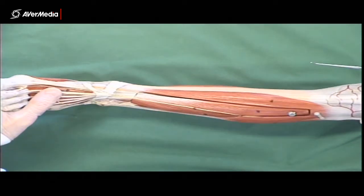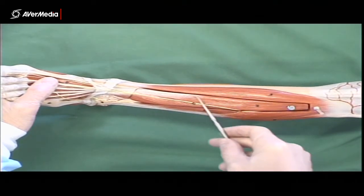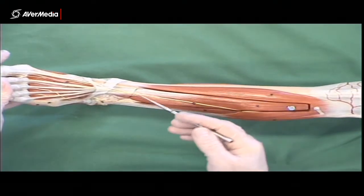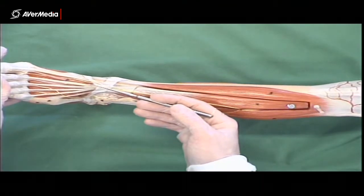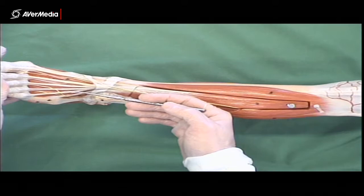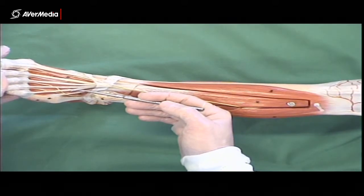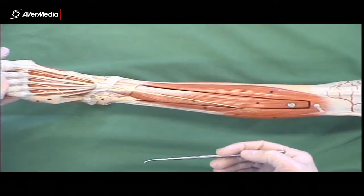Next to that, if we keep moving laterally, we have extensor digitorum longus on the superficial surface, on the outer surface here. It starts out as one tendon which then splits into four, so we can see four tendons going to digits 2, 3, 4, and 5. So that's extensor digitorum longus.